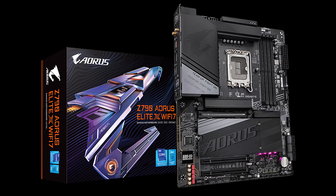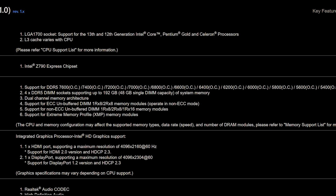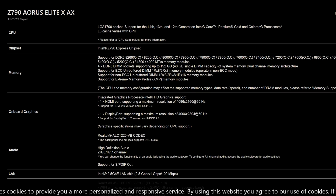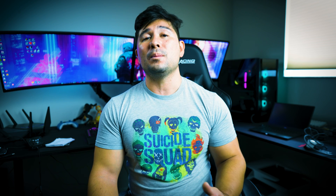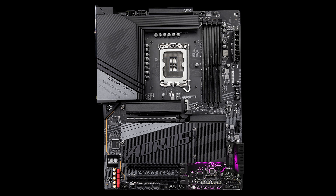Another variation I'll mention is the Gigabyte Z790 Aorus AX, which is a wildly popular motherboard — not only is it great, but it's at a great price as well. The differences between the two are going to be the memory speeds. One can easily go to 7,800 megahertz for overclock via 96 gigabytes. With the new memory modules on the Aorus AX Wi-Fi 7, it can go over 8,266 megahertz in overclock. Another large difference, which will bring up the production costs, is that one is six layers of PCB and the other is eight layers of PCB — those two extra layers help the durability.